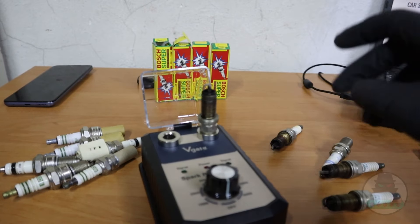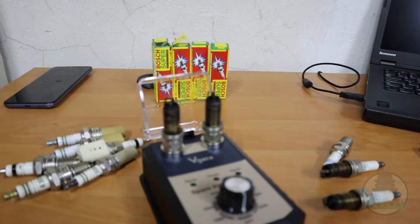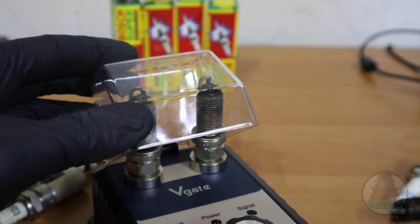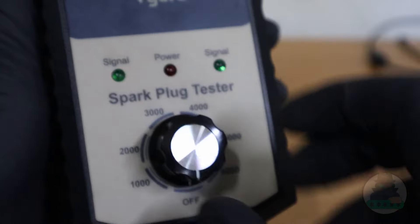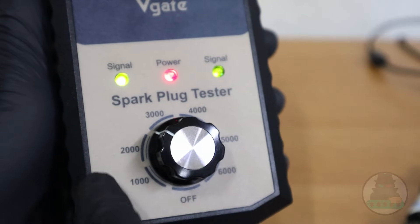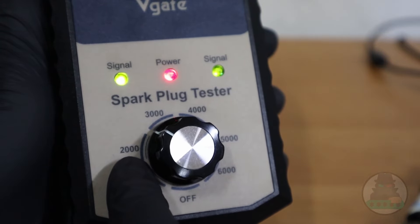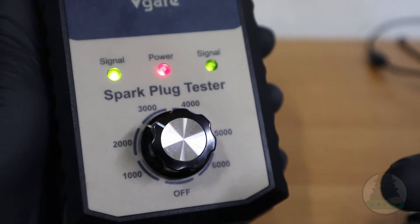There is not really much to say about this tool. You just take two spark plugs and put them inside. For these spark plugs I cannot close the cover, so we do it without the cover. Then you just select the power that goes through them — this is equivalent to 2000 RPM in a car, then 3000, 4000, 5000, and 6000 RPM.